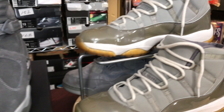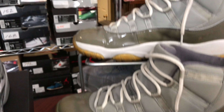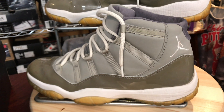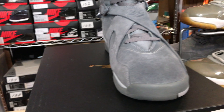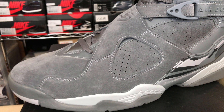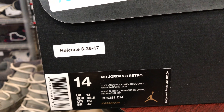Let's get it poppin'. This shoe right here is inspired by the Cool Gray 11, which first appeared in 2001. Next after that was the Cool Gray 4. But we're gonna get off into this dope, dope sneaker. Standby — let's look at the box.